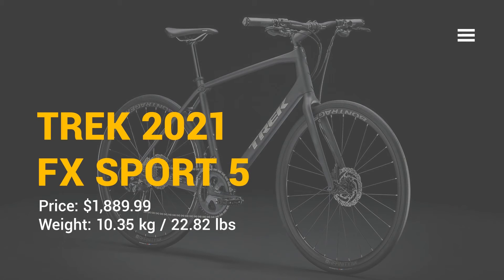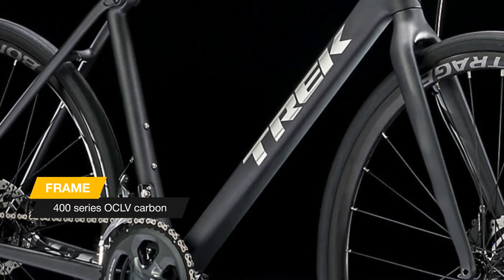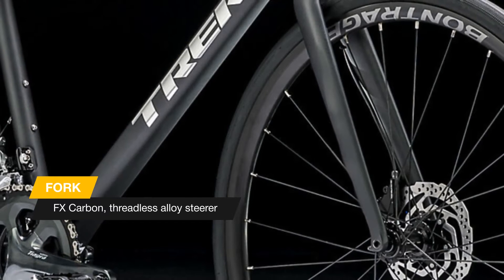We are glad to welcome you to our channel. Today we want to tell you about the new mountain bike of 2021. FX Sport 5 is a carbon fiber fitness bike for riders who want the speed of a lightweight road bike with the comfort and control of a flat handlebar.